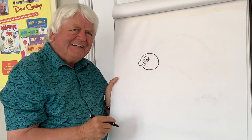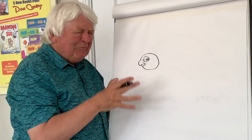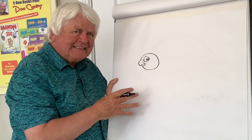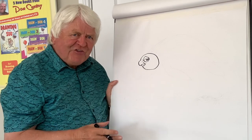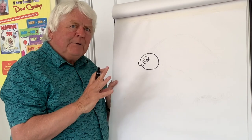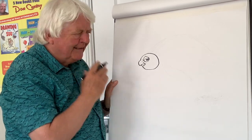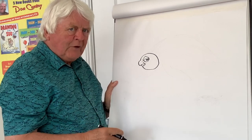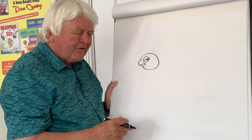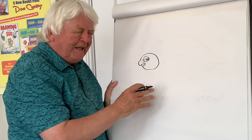Now guess what they eat? They absolutely love jellyfish! Yes, I knew you'd say yuck, but the jellyfish — it's quite a deal like jellyfish, isn't it? A lot of people don't like jellyfish because most of them do sting, but this turtle loves jellyfish.